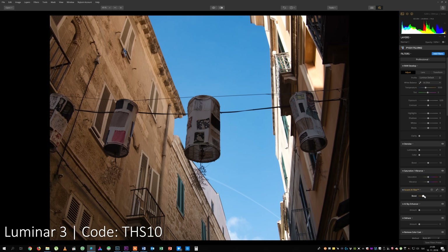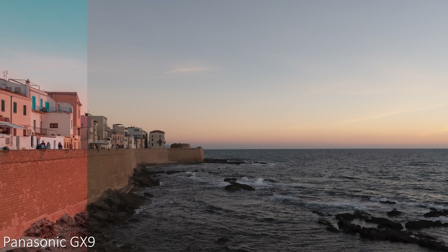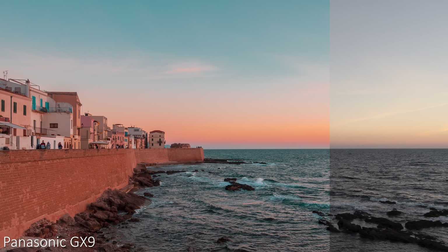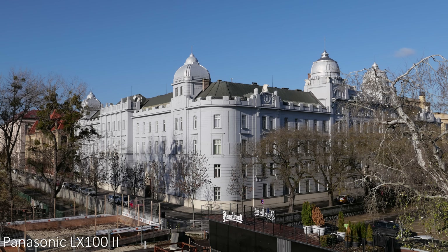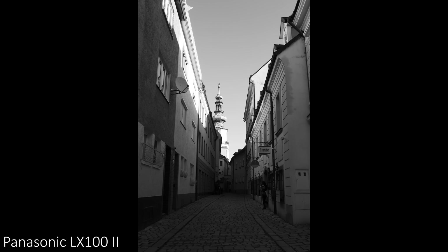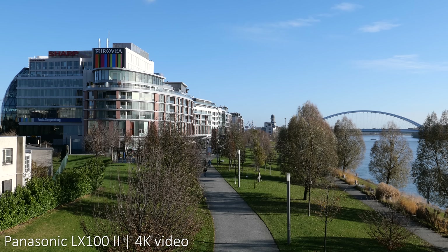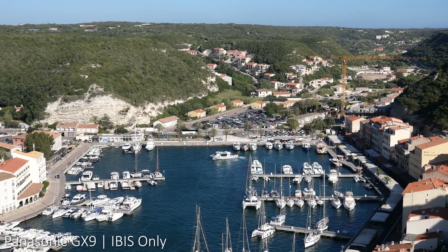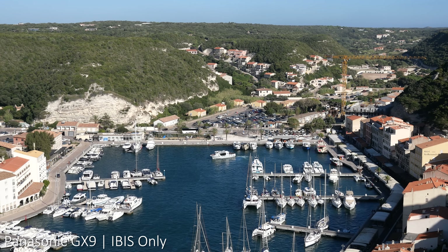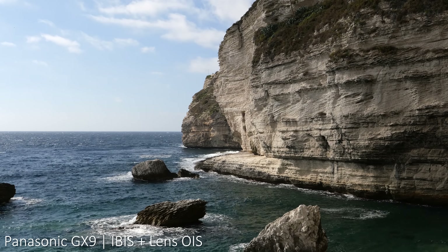RAWs work great with my favorite editing software, Luminar 3, where I get very good results using just the AI Accent and AI Sky filters, saving a lot of time, and you can also recover a lot of information from RAWs for heavy edits. JPEGs also look very good out of the camera — I mostly use the Standard picture style and also really like L Monochrome D. The LX100 Mark II has a stabilized lens and the optical image stabilization is very effective, especially for video. The GX9 has in-body image stabilization rated for 4 stops, which is significantly more effective than Sony's 5-stop in-body stabilization in the a6500.